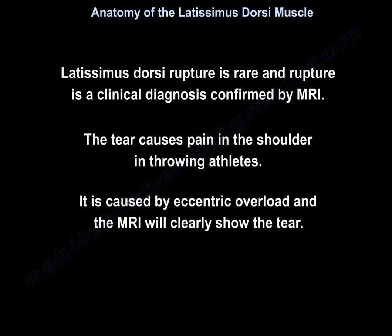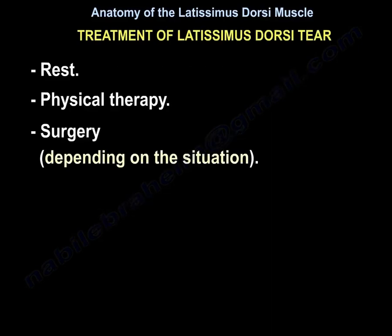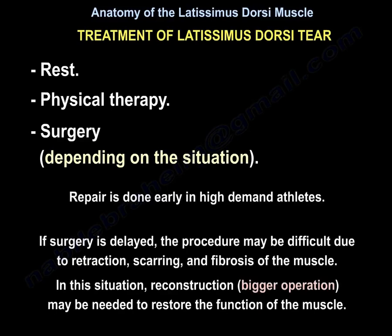Latissimus dorsi rupture is rare, and rupture is a clinical diagnosis confirmed by an MRI. The tear causes pain in the shoulder and throwing athletes. It is caused by eccentric overload, and the MRI will clearly show the tear. Treatment of latissimus dorsi tear includes rest, physiotherapy, or surgery depending on the situation. Repair is done early in high-demand athletes.